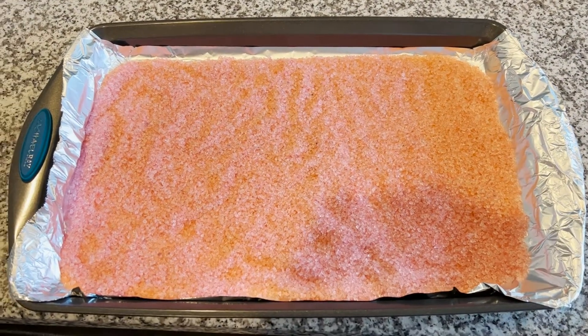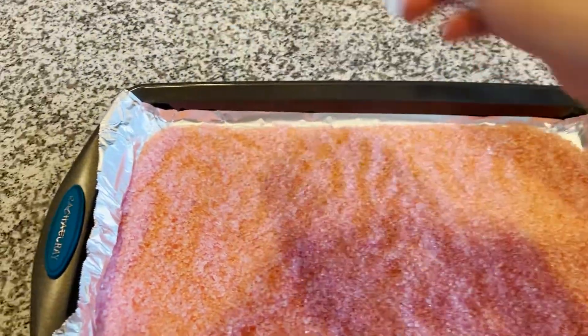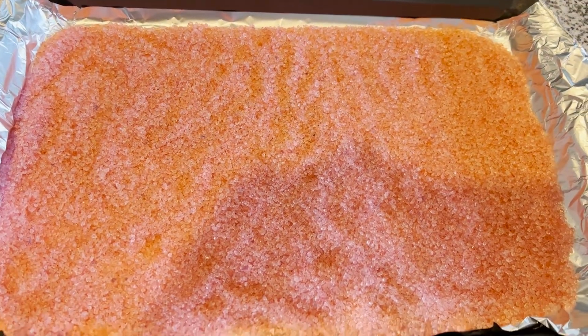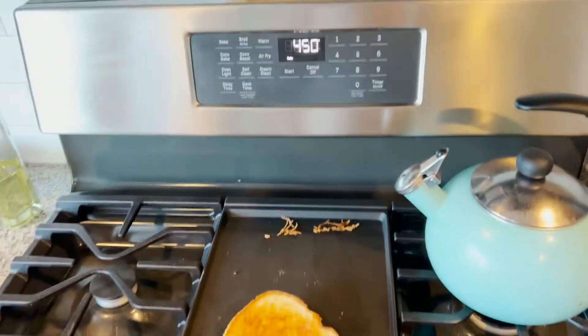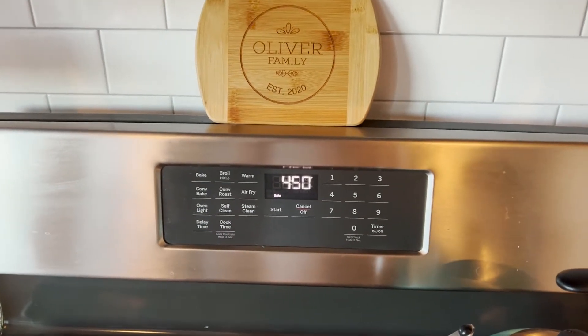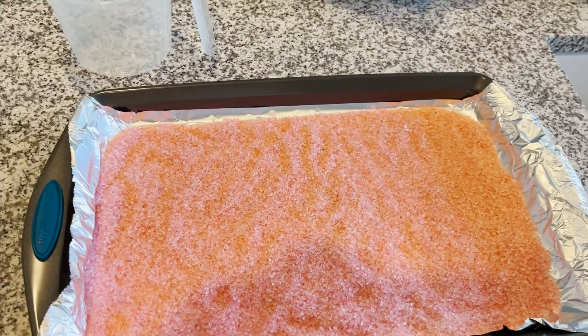What we have here is our full container laid out on aluminum foil in a baking sheet. The oven is at 450°F — it goes in for an hour regardless of how it looks. Even after 30 or 45 minutes, you do the full hour, and then it cools down for two hours.